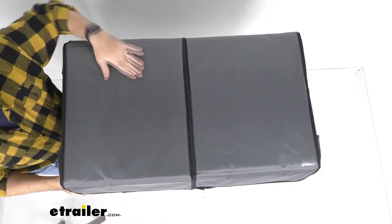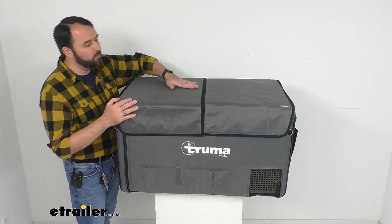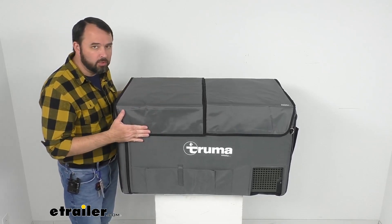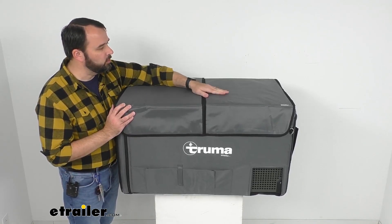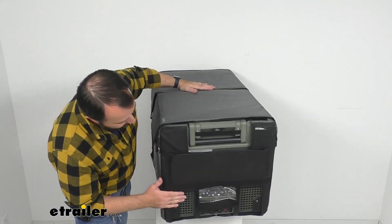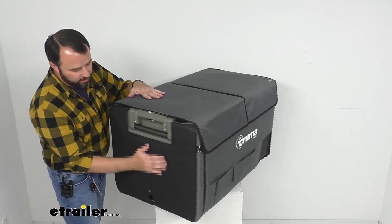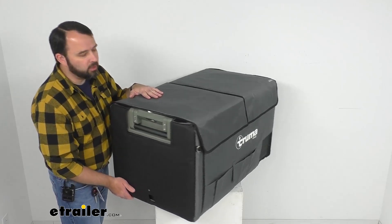This insulated cover utilizes a highly efficient insulation system. On the exterior we have this very rough, very durable nylon that's going to protect your cooler from scratches, and I don't think this nylon material is going to rip or tear very easily at all — it feels very durable. On the sides we have a rubber material just to give it a little more protection, and we have that same material on the bottom as well to provide stability and a little more grip.